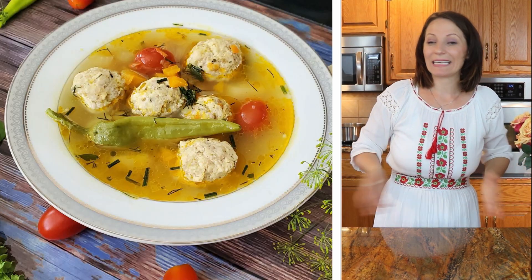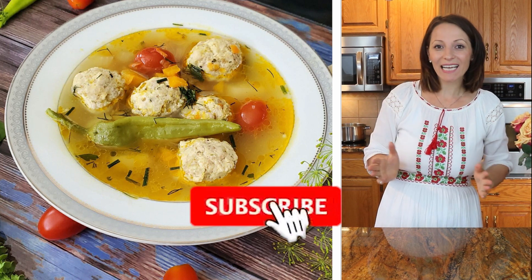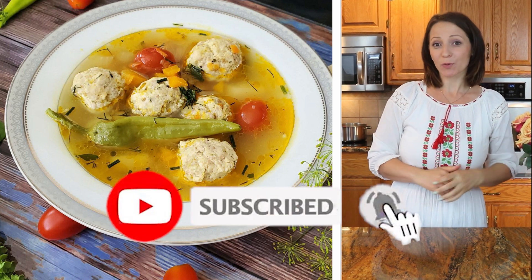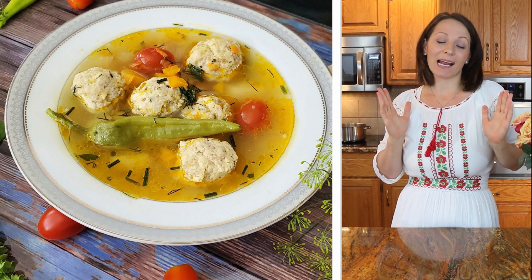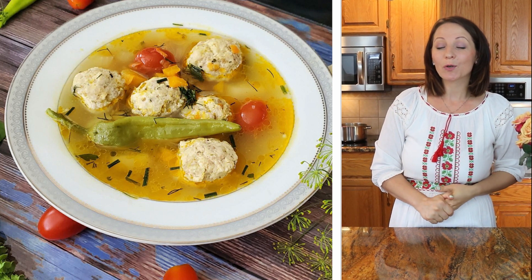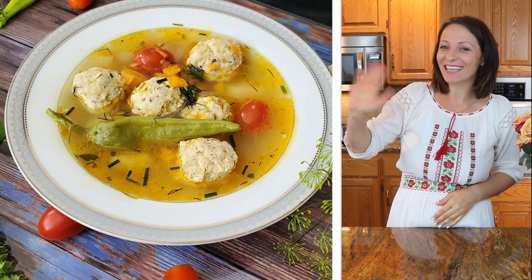¡Les va a encantar! ¡Hazla que te va a encantar! Gracias por ver. Gracias a todos por estar hoy conmigo cocinando esta rica receta. Por favor, si les gustó, suscríbase a mi canal. Activa la campanita para las notificaciones de mis futuros videos. Un beso, un abrazo. ¡Bye! ¡Adiós!